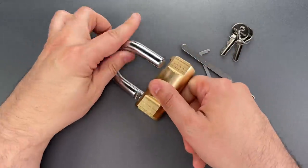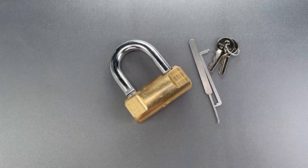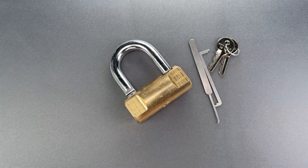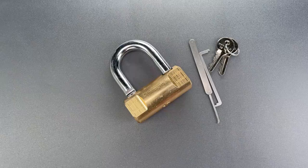Okay folks, as you saw, picking this open isn't too much of a challenge if you know about the hidden pin. That said, the presence of security pins means that it does take at least some skill to open even if you know about the hidden pin. In any case, that's all I have for you today. If you have any questions or comments, please put them below. If you like this video and would like to see more like it, please subscribe. And as always, have a nice day.